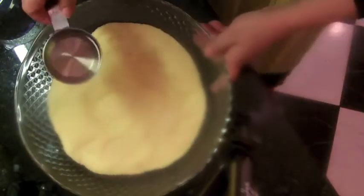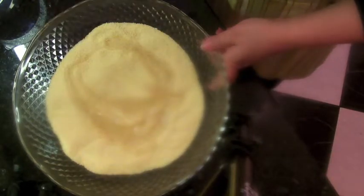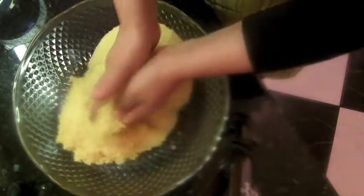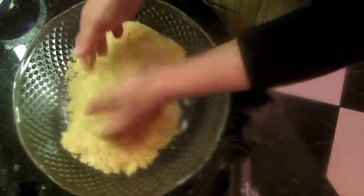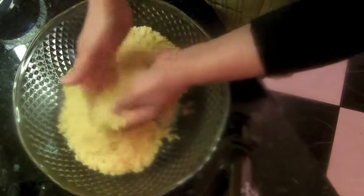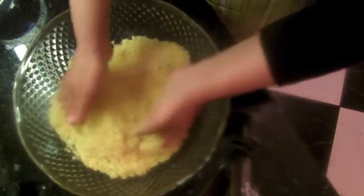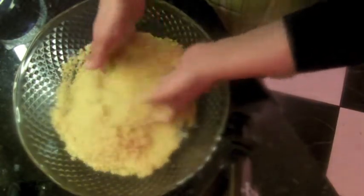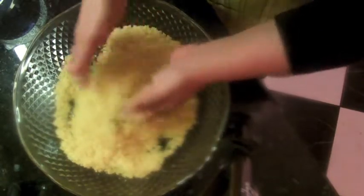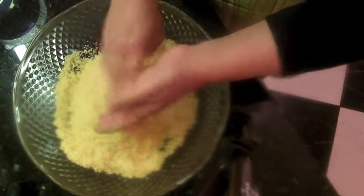Now I've got my couscous and oil here. I'm going to mix the oil with the couscous very well, because this couscous is not homemade and it can lump quickly. I don't want it to be soggy — I like it fluffy all the time. So I mix the couscous with the oil, using about 100 ml.